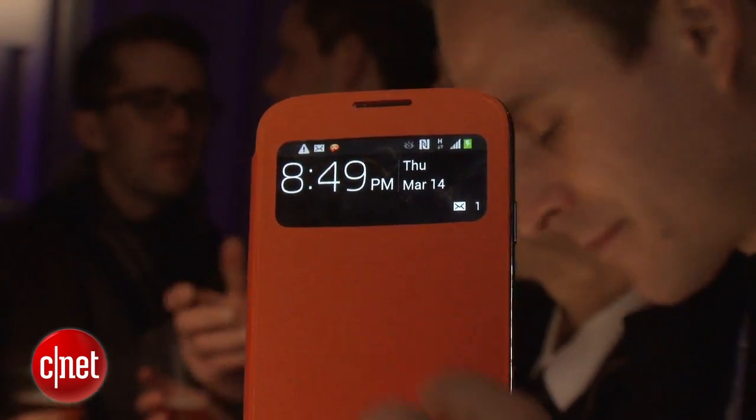It turns off after a little while, and you can always just open the phone and close it again to get back to that view. And then if you have some new updates that come in, they're going to show up here.